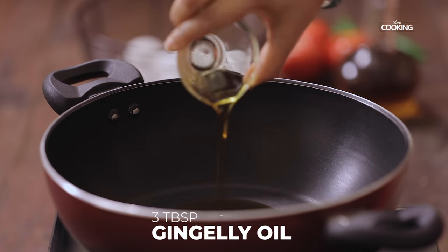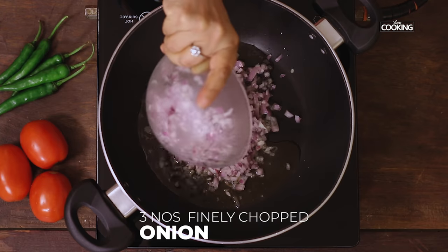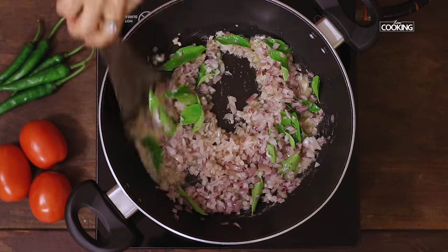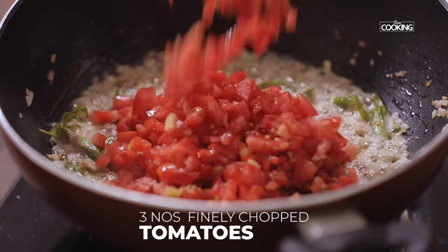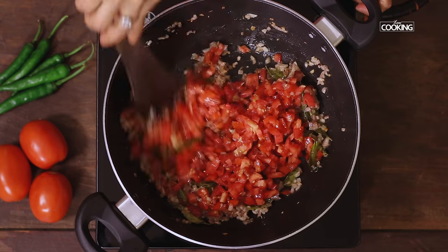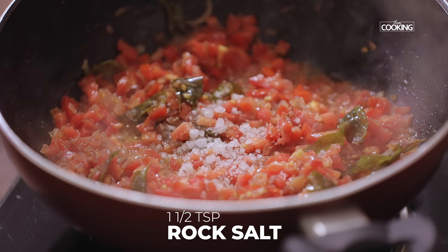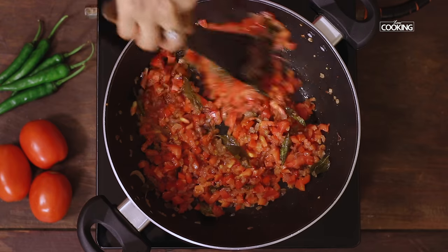Take a kadai and add 3 tablespoons of gingerly oil. Next add 3 medium sized onions finely chopped, and a few curry leaves. Mix well and sauté the onions till they are a nice golden brown colour. Then add 3 large tomatoes finely chopped, and 1 and a half teaspoons of rock salt — if you don't have rock salt you can use regular table salt.